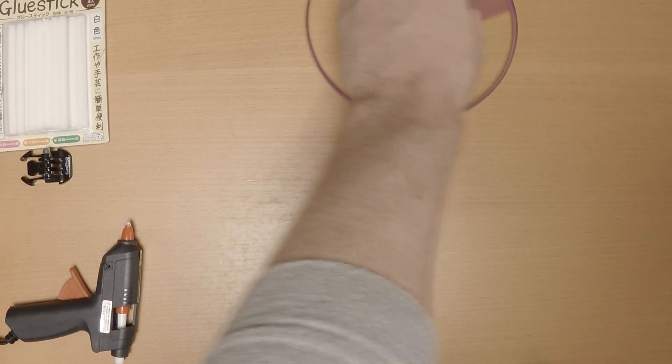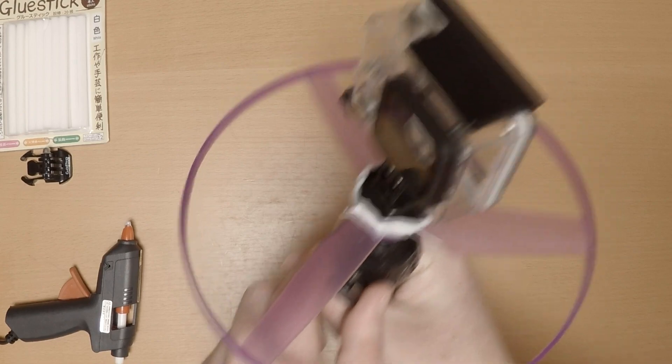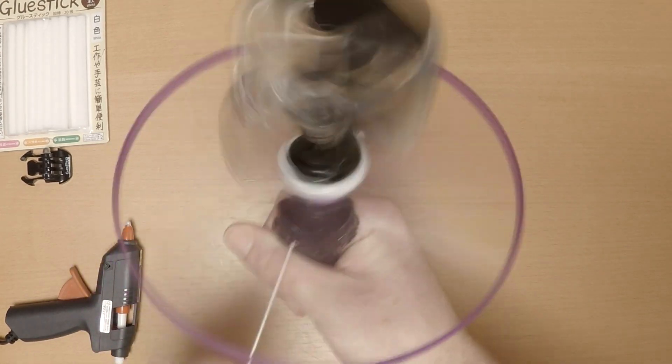To operate your drone all you need to do is attach your drone into the hand-powered power pack and pull the string to launch it and hopefully get some nice aerial footage.